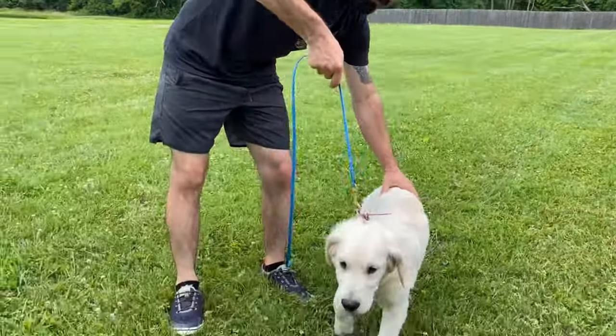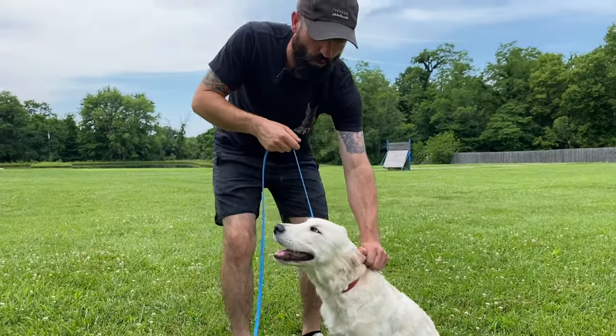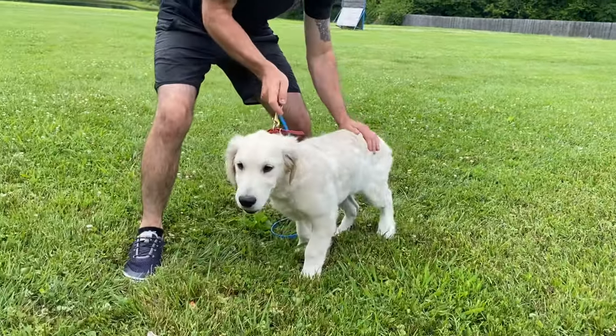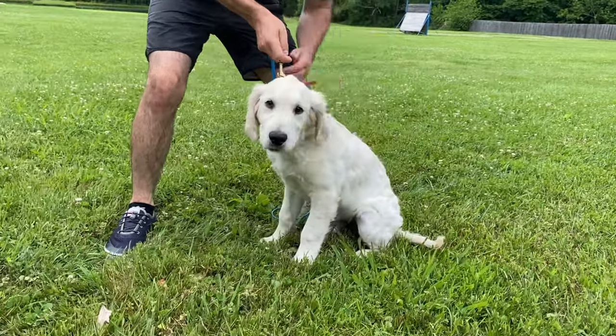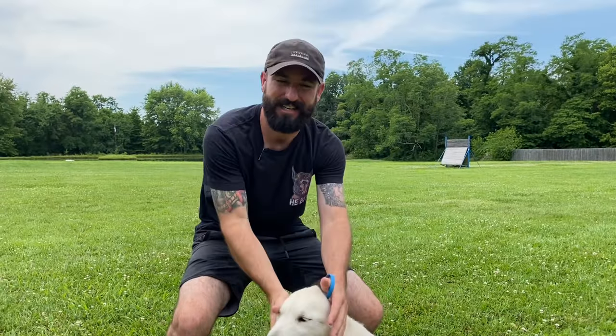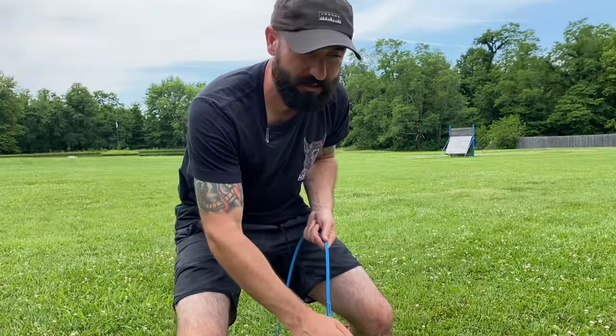Knox sees another dog — he's really distracted, really checked out. I still want him to sit. I don't want to repeat it, I don't want to correct him. Good boy. Now let's say before I release him he pops up from that sit. I have my hands ready and I pressure him right back into the sit, praise him, and then ideally I release him the opposite direction.